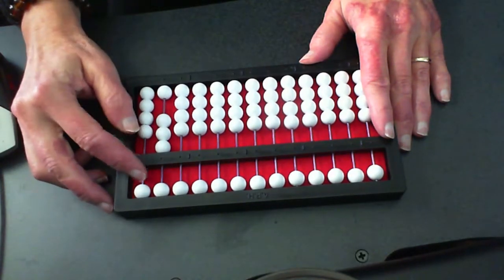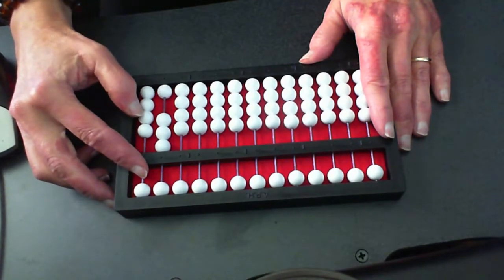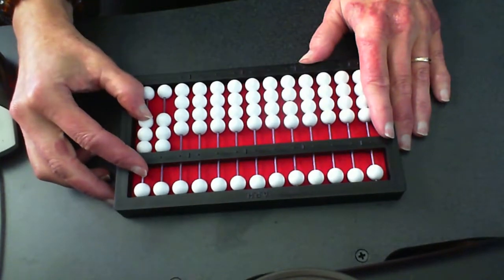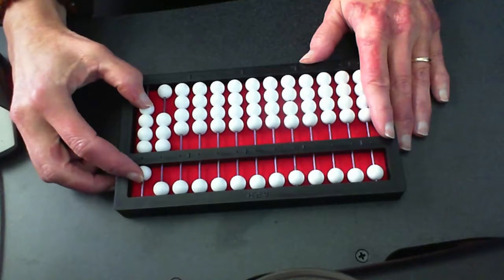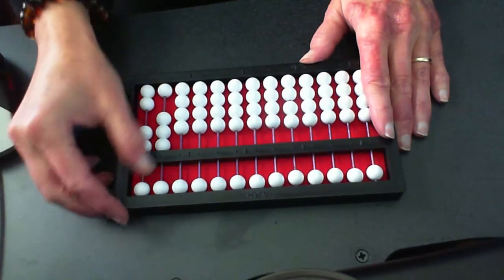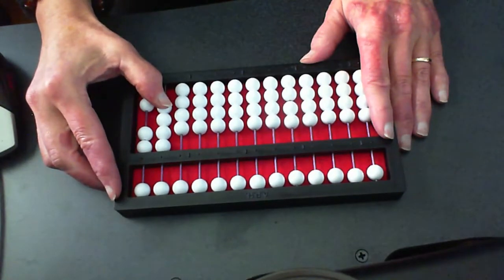I'm just hooking my pointer right on top of that counting bar. Let's keep going. I just move my thumb down — one, two, three — set three. Here we are: thirty-three. Set three, so we clear two, set five. Set three — move up three. Set three — we know: we clear two, clear a five, set a ten. We've now got forty-two.